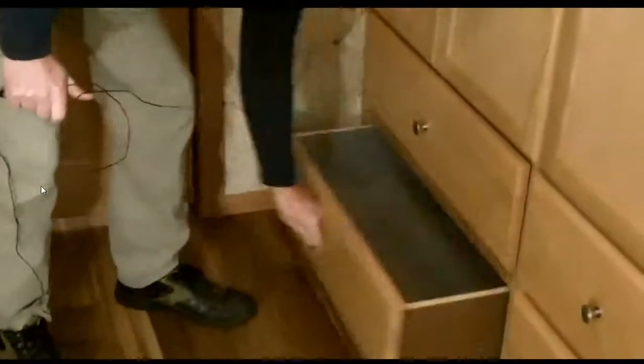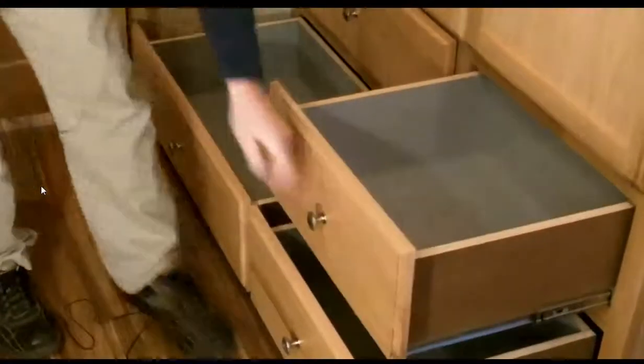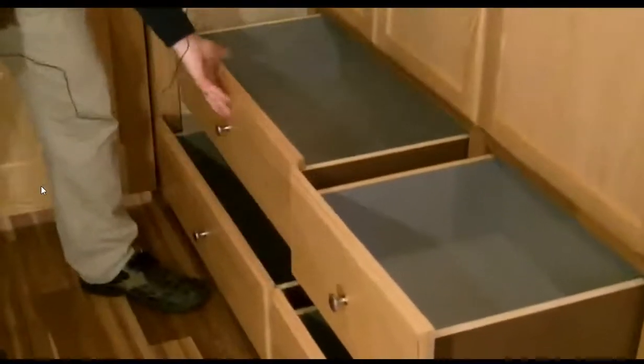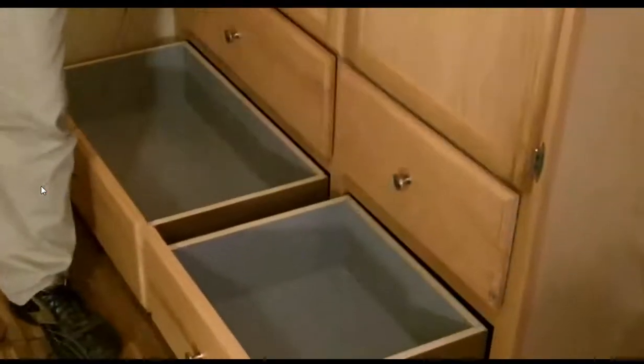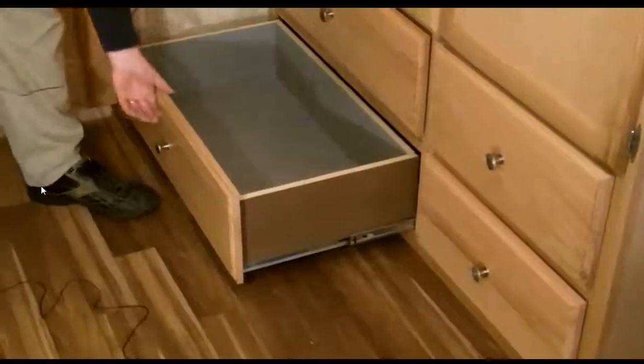That turned out to be a honking big closet. These drawers – I was really impressed with them – they automatically close. Watch that. It just closes automatically. I have to get some of those in my house. I'm really not sure how those function, but I was very impressed with them. Just little things – like what I was showing there was a door stop so when you opened the door, it wouldn't smack the bunk beds. We had a nice stop there to prevent the door from just banging against the wood.